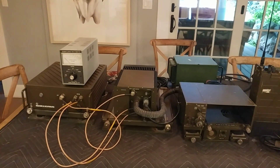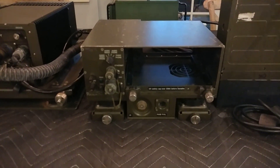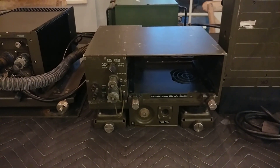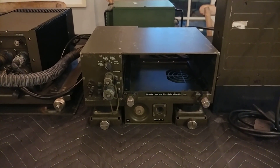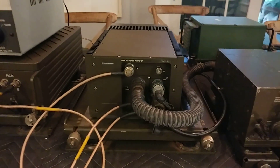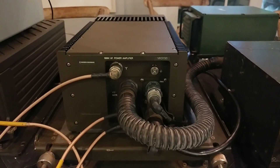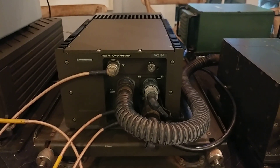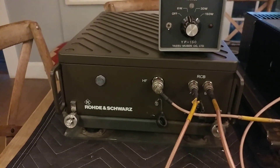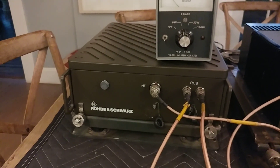This gets very interesting. Let's go over the components. Here we have a docking station that the radio will fit into and mount in a truck — of course, you have to take the battery out first. Here we have a 150-watt HF amplifier. And then here we have a 150-watt automatic antenna tuning unit — ATU or antenna coupler, however you want to describe it.